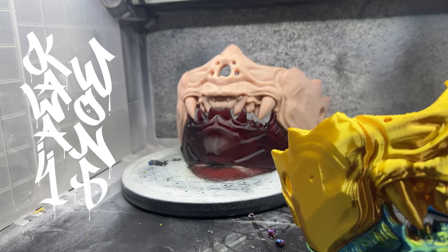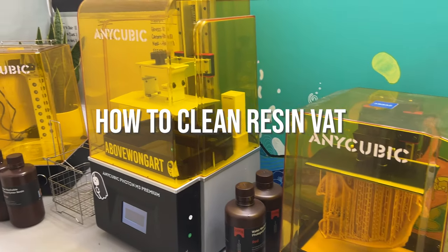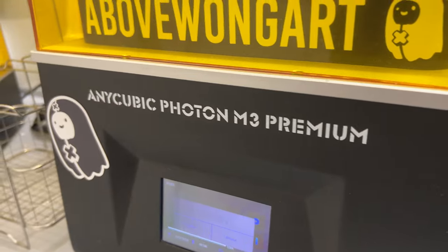The colors achieved with 3D printing is astounding. In this video I'll show you how I swap out the colors. Whatever printer you have is pretty much the same process.